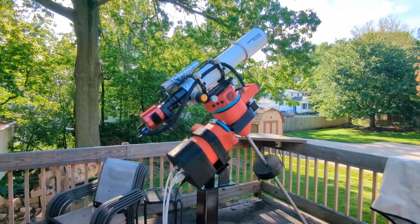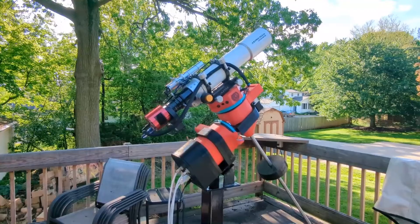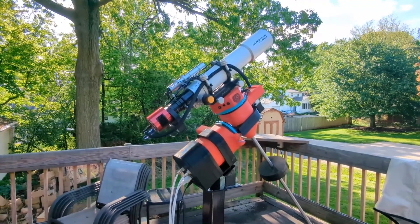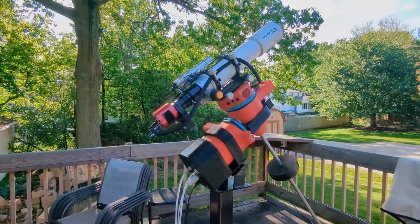The top half is 67 pounds, so that's more information on the actual build weight. I'm going to call it here, and hopefully I'll have some screen recordings from tonight's setup and imaging session — we'll do some guiding and take some pictures. See you later.